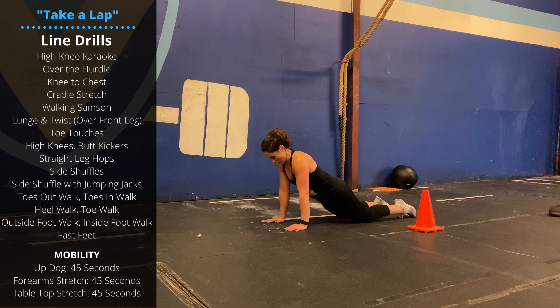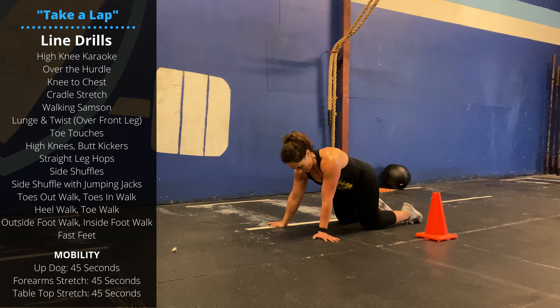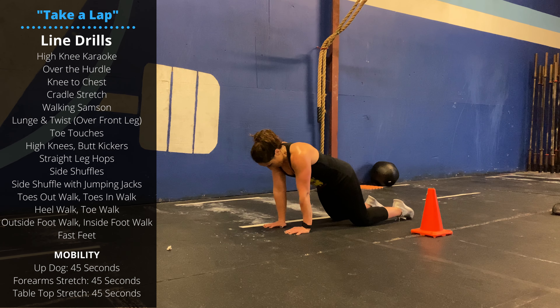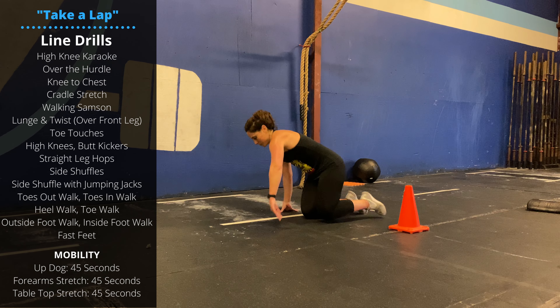Then go into some forearm stretches — alternate between having the fingers facing back, fingers facing to the side, fingers facing forward. You can rock to the side, you can rock forward and back, you can flip the palms up and work through those positions again. Then we'll finish in the tabletop stretch, hold for 45 seconds.